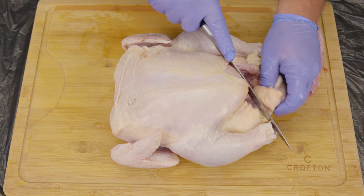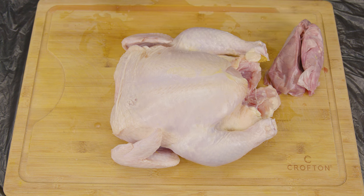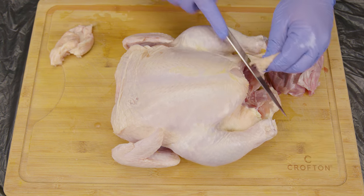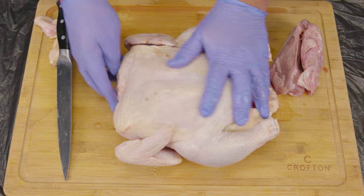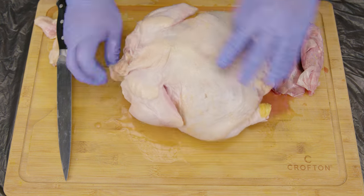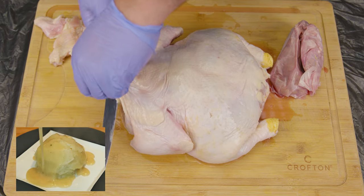No matter which method you use this is going to turn out delicious. But if you have a fresh chicken, we salute you because you don't have to unfreeze it. Now, what we like to do first is clean up the chicken — remove any excess fat, loose skin, and any parts or bags located inside the chicken.